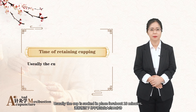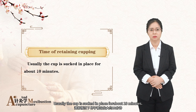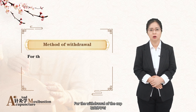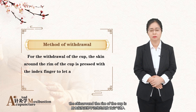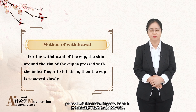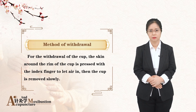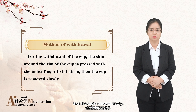Usually, the cup is kept in place for about 10 minutes. For the withdrawal of the cup, the skin around the rim of the cup is pressed with the index finger to let air in. Then the cup is removed slowly.